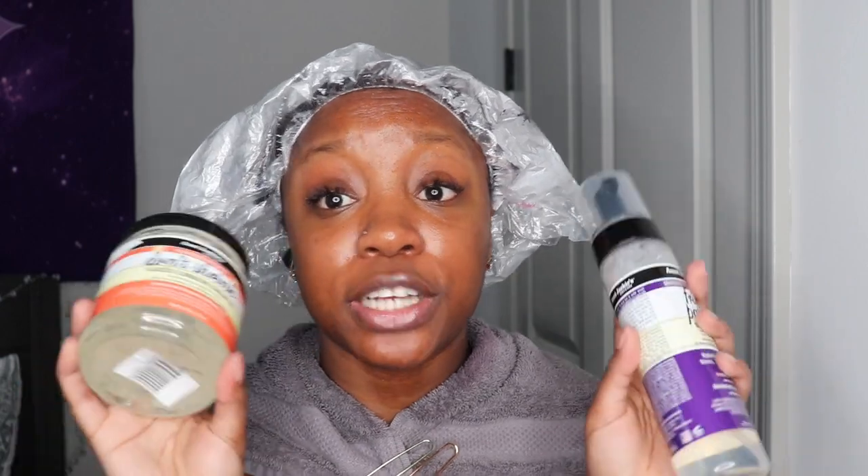And then I have the Aunt Jackie's Don't Shrink Black Seed Elongating Curling Gel. I've had this in my possession for well over the time that you're supposed to keep these things — this says 12 months, it's definitely been longer than 12 months. I did use this in my wash and go where I mixed all my gels, but I haven't used it by itself on my channel. I just low-key forgot about it, but I figured since they're both from Aunt Jackie's, why don't I pair them together?